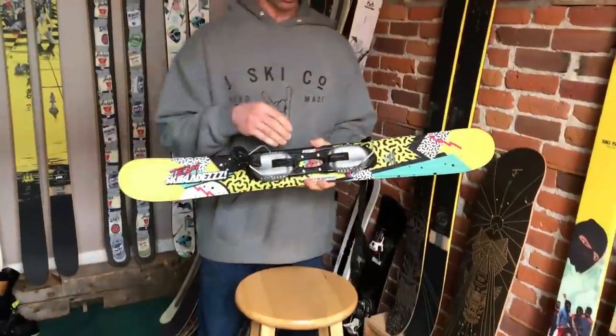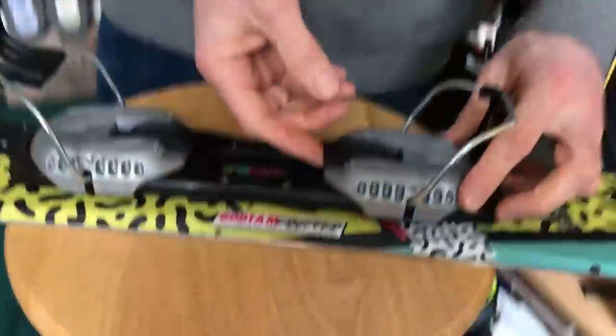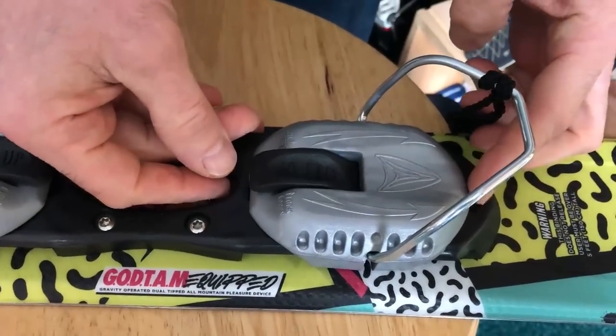You're going to need to adjust it to your ski boot. The way this binding works is there are two tabs, one on the heel and one on the toe. To slide the binding to adjust your boot, first push the plate towards the center.